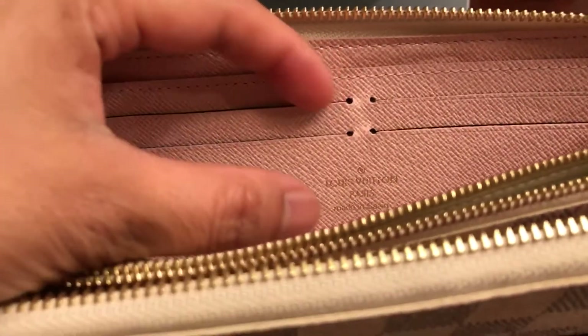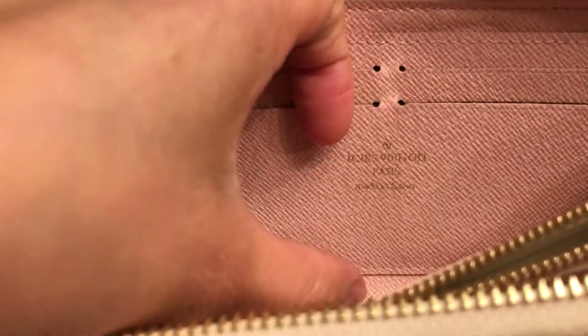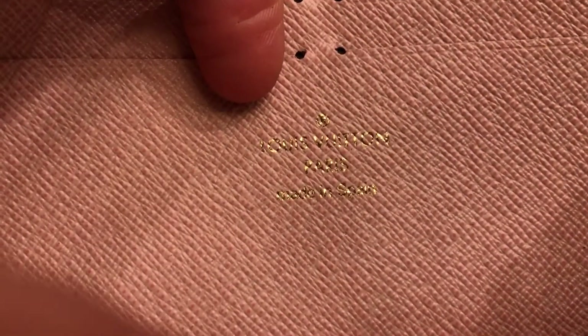I would like to show you something very important to spot an authentic wallet or any Louis Vuitton product. Let me zoom in here so you can see — the letter 'O' is really a circle, not an oval. And the P, A, R, I, S — this is actually made in Spain. You can see right there it's called a heat stamp; it's gold color and pretty well made.